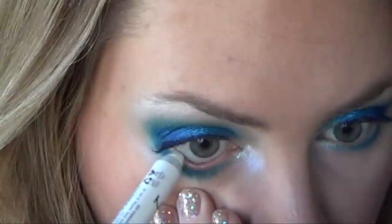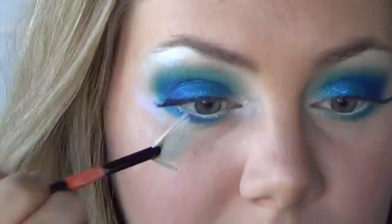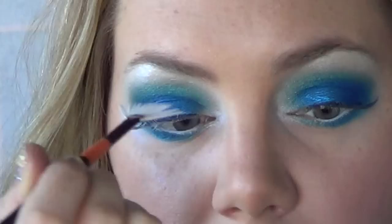To finish off the eyes, line your waterline with any white eyeliner you have. Then I took white face paint and coated my eyelashes with white just to give the whole look a more frosty appearance. Be careful when you do this though because it burns if it gets in your eyes. And finally, I tipped my lashes in glitter.